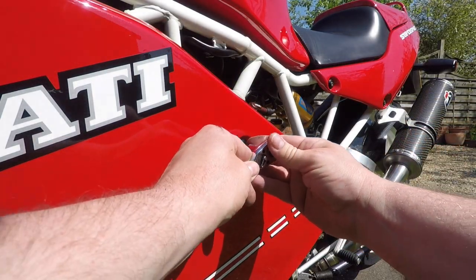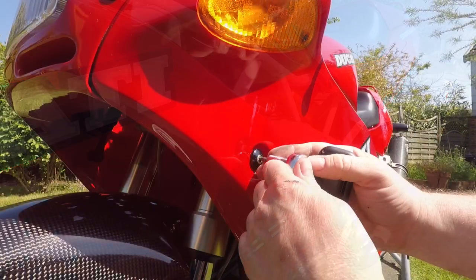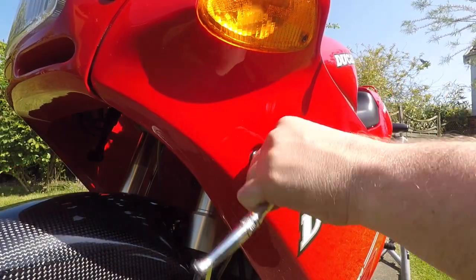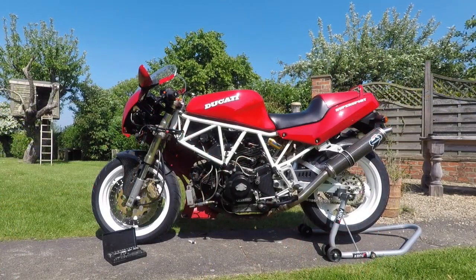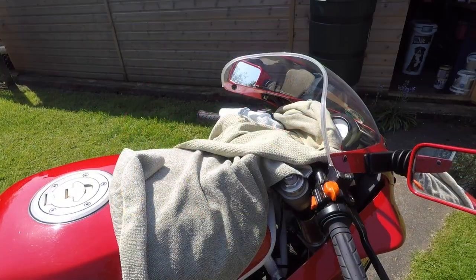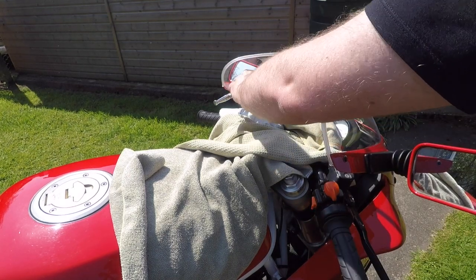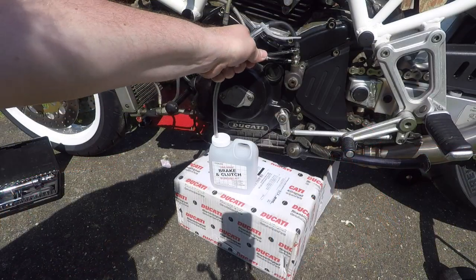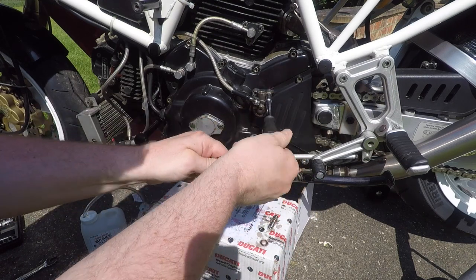A great tip is to remove your fairing panels, as this will not only give you better access to the work area but it will minimise the chances of spilling any brake fluid on your paintwork. With the bike clear, get the reservoir cap off. I like to mask off around this area — it minimises the chances of getting any brake fluid on the paint, especially when you're topping the fluid up. Drain that old fluid out and then you're clear to remove the clutch slave cylinder.